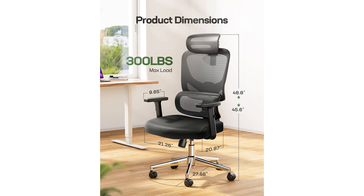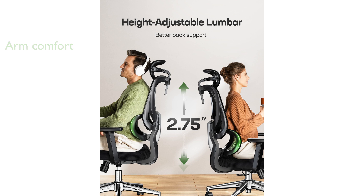With adjustable armrests that can be modified to fit a range of 3.15 inches, this chair ensures perfect desk alignment and reduces arm strain. The breathable mesh design promotes air circulation, allowing for extended periods of comfortable sitting without overheating.